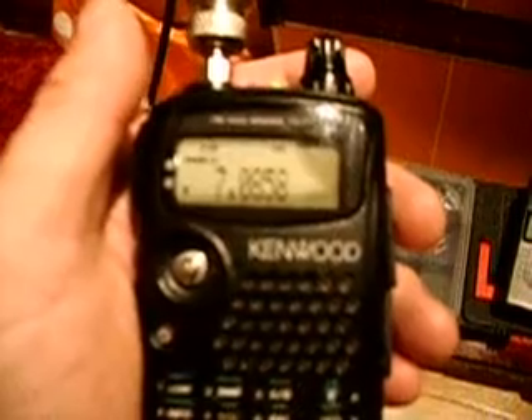Foxtrot Mexico Zero United, Ocean slash mobile. My transceiver is ICOM 7000.